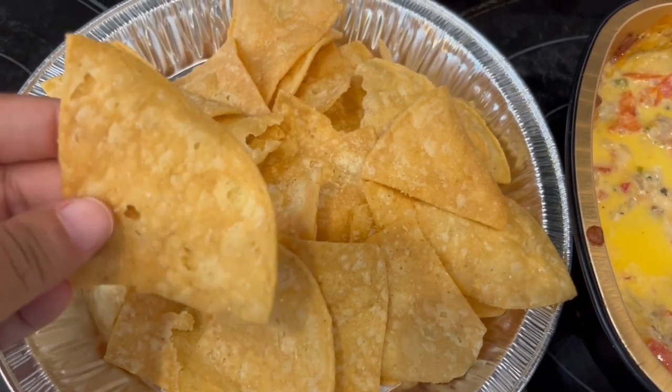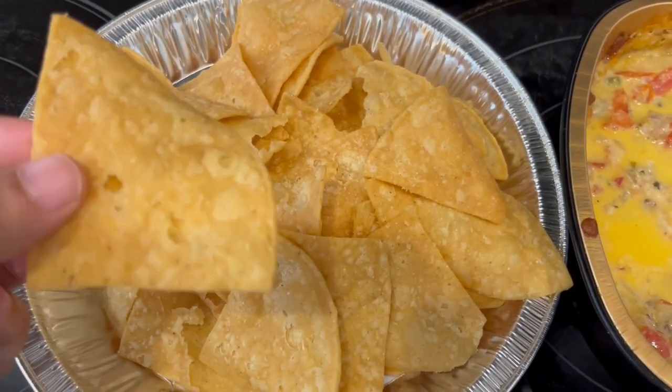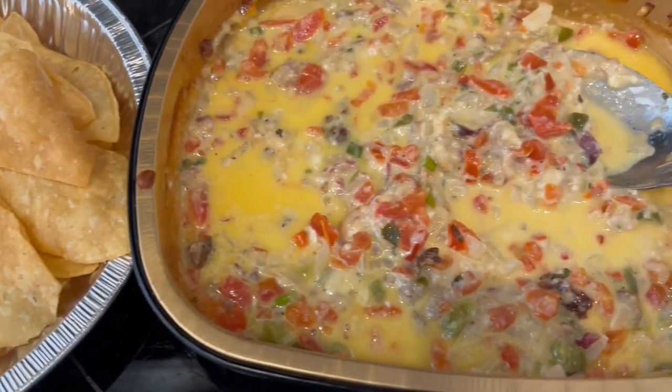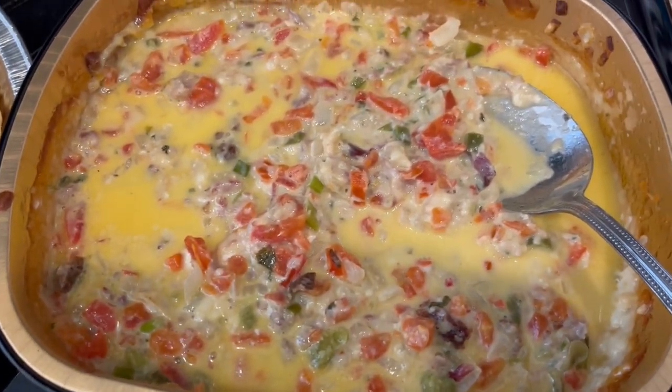They are really, really thick. So anyway, this is what we are having for dinner tonight, and we will see y'all next time.